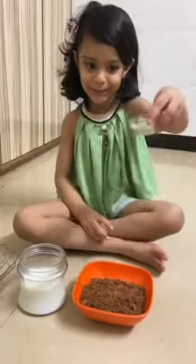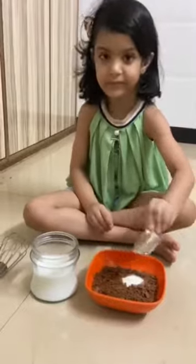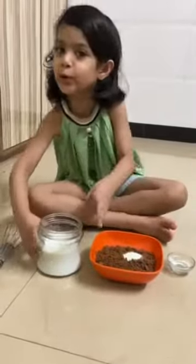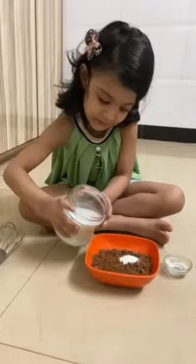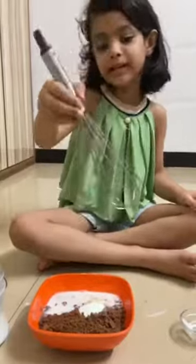Now we are going to add ino. Now we are going to mix it.